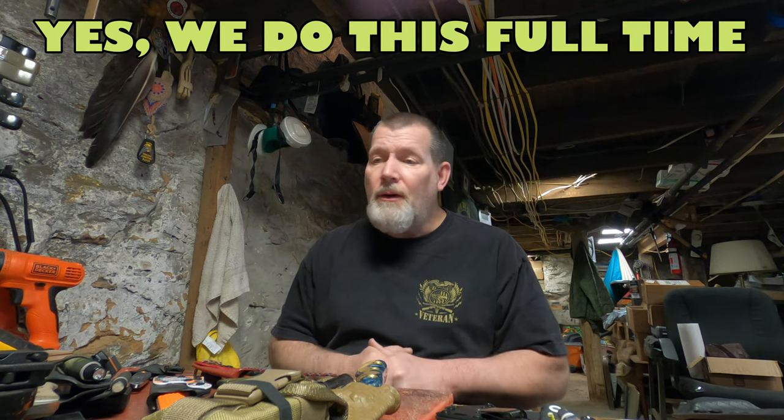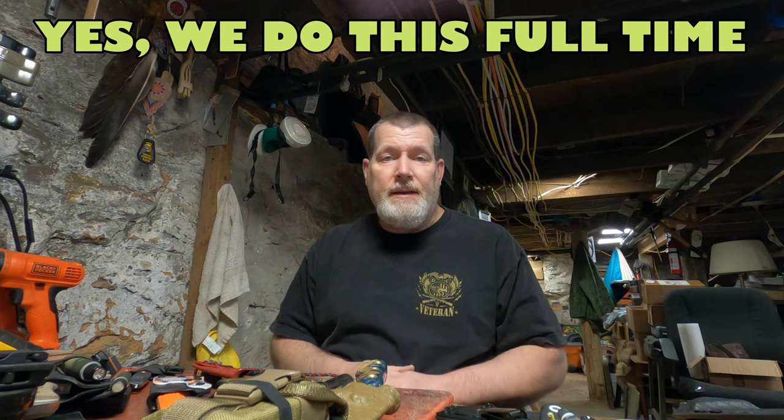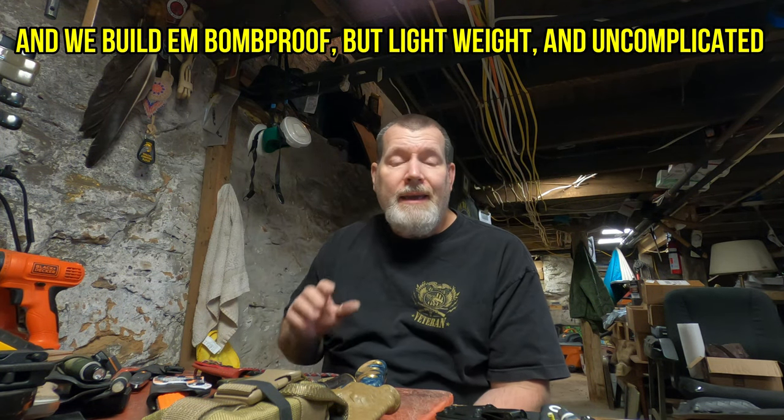Hi everybody, my name is Doug Wilson and this is Yellowhawk Customs Outdoors. So you want to order a custom Kydex sheath system from Yellowhawk or anybody else — I can only speak about what we do here. We do a lot more than most other makers when it comes to carries and options. It can be confusing, so stay tuned and we'll go through some carry options that might be right for you.